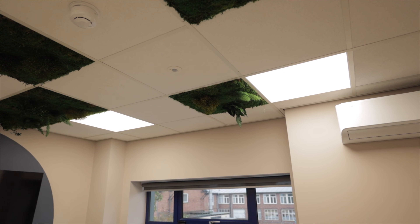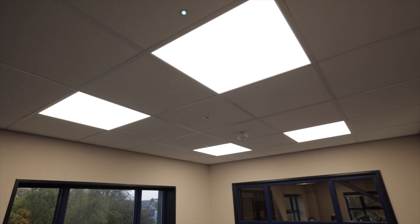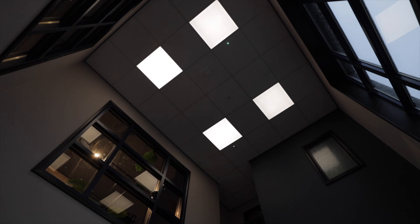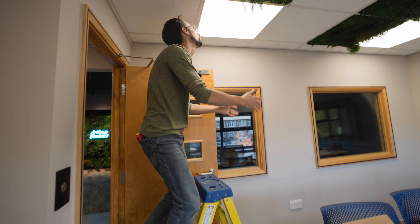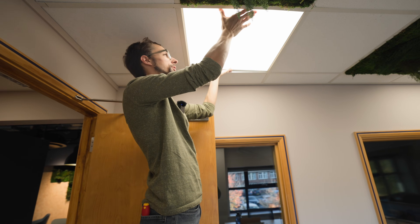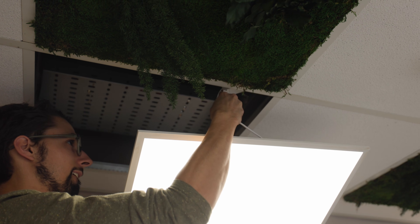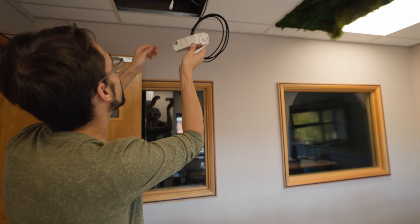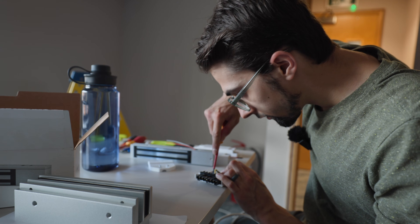For general lighting throughout the suspended ceilings we've used the Eco Link LED panels, available in 600x600, 1200x600, and 300x1200 sizes. They're superb fittings because you can easily add an emergency lighting module to convert them to emergency fittings, or a DALI dimming module to make them DALI dimmable, and they're available at all the usual wholesalers. This room is currently permanently on - we were waiting for DALI drivers from Philips. Now they've arrived, I'm just swapping out the fixed current driver for the version with a DALI connection.